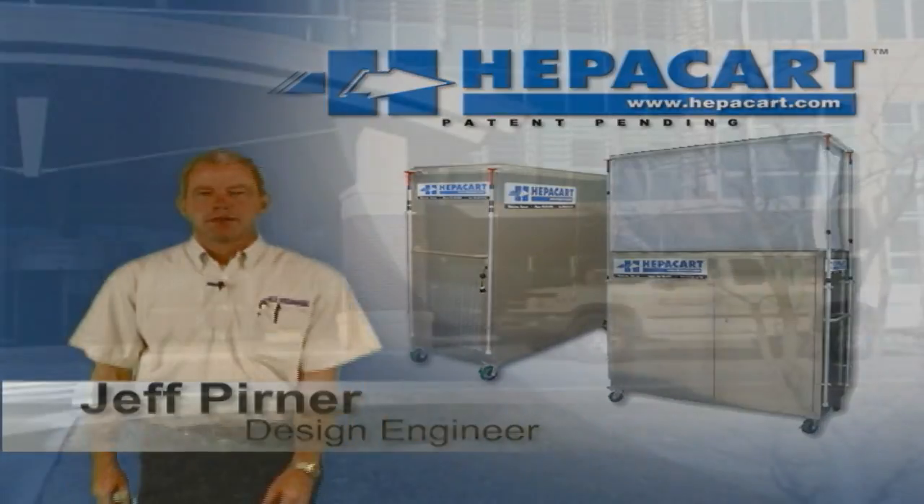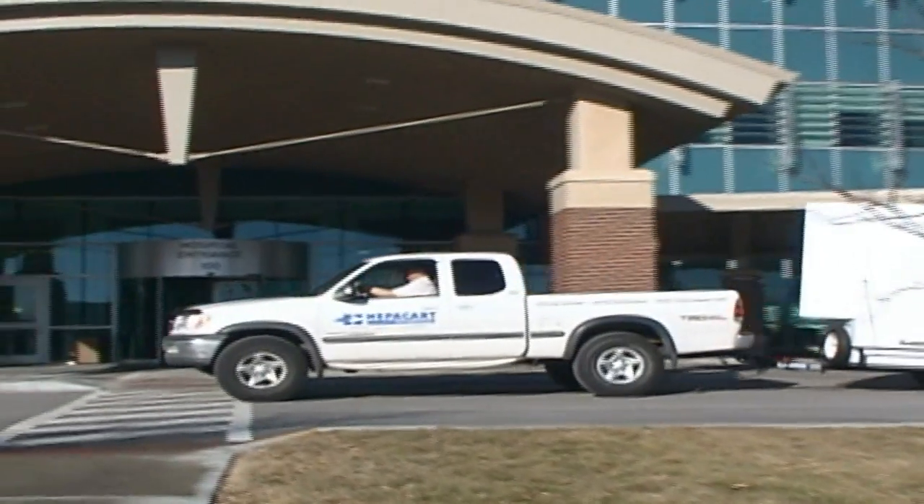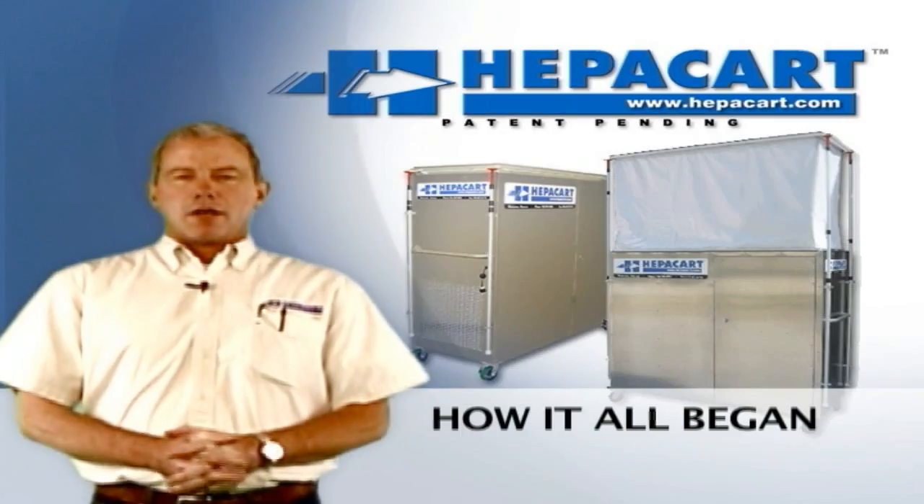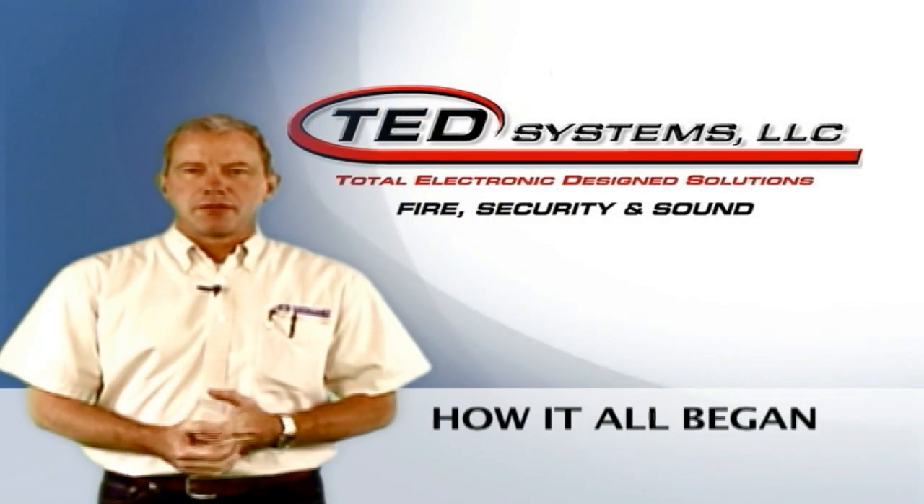Hi, I'm Jeff with HEPA Cart. I'd like to tell you how we got started in this business. Our other company, our sister company, Ted Systems...